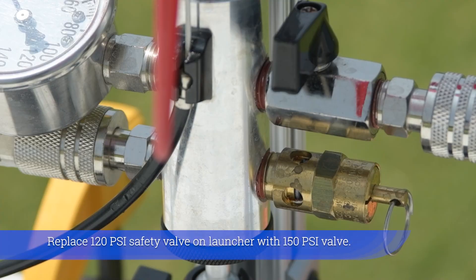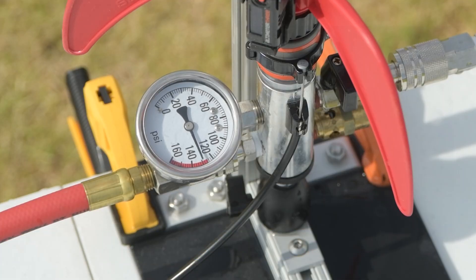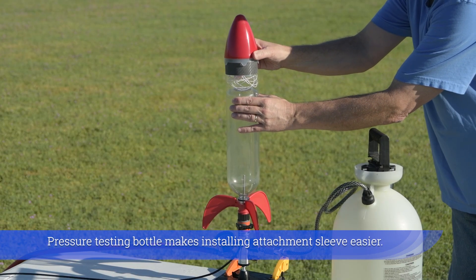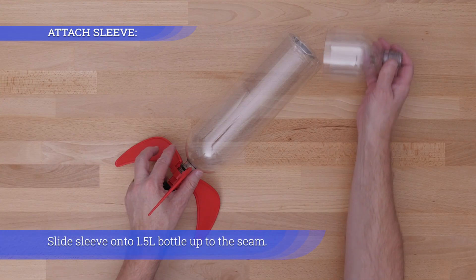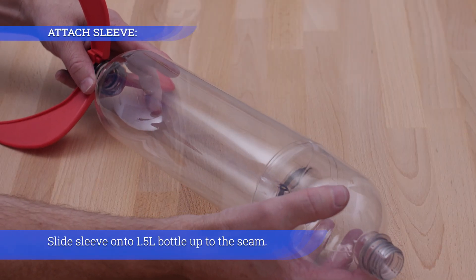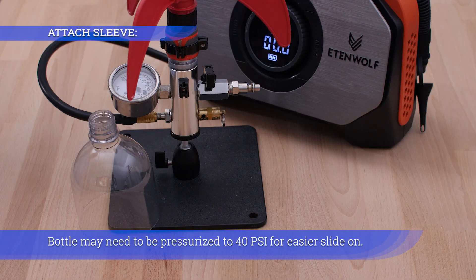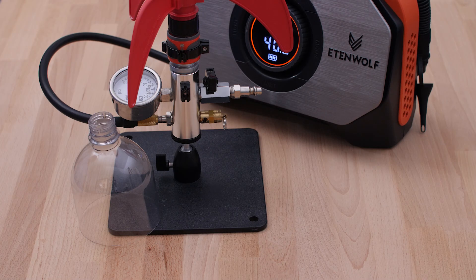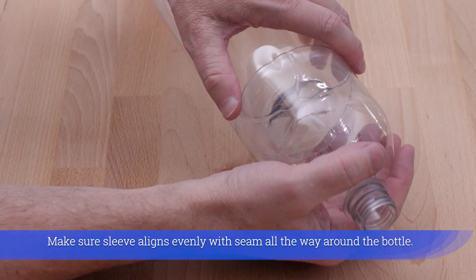Replace the 120 PSI safety valve on the launcher with a 150 PSI valve. Screw on the nozzle and pressurize to 120–145 PSI to check for leaks. Pressure testing the bottle makes installing the attachment sleeve easier. Slide the sleeve onto the 1.5-liter bottle up to the seam — the bottle may need to be pressurized to 40 PSI for easier slide-on. Make sure the sleeve aligns evenly with the seam all the way around.